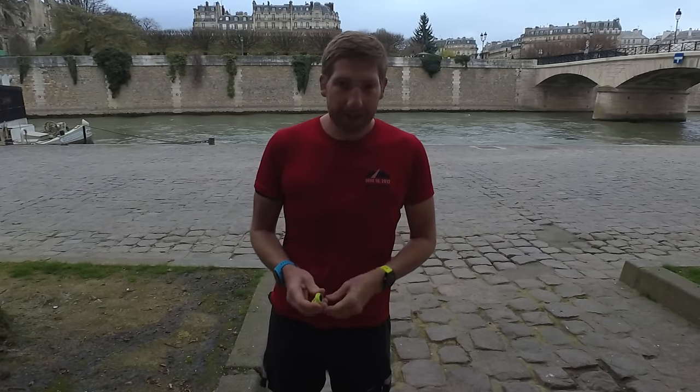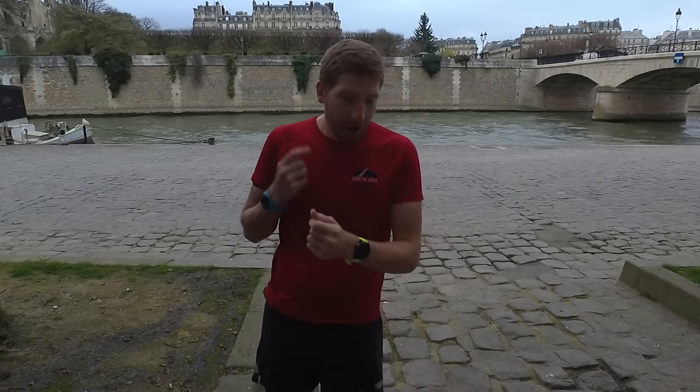Hey folks, Ray from DCRainmaker.com here. Today I've got Garmin's newest devices — actually two new devices. I've got the Garmin 935 and I've got the RD Pod. This video is all about the RD Pod, or the Running Dynamics Pod. You can see my separate video about the 935 up there.